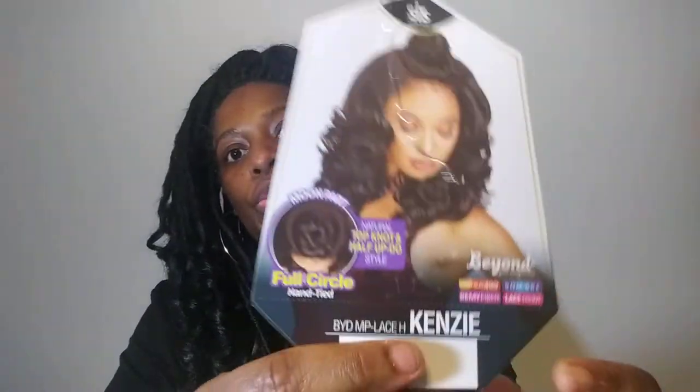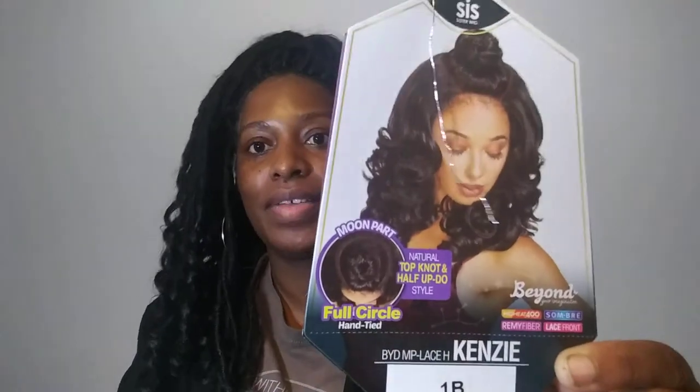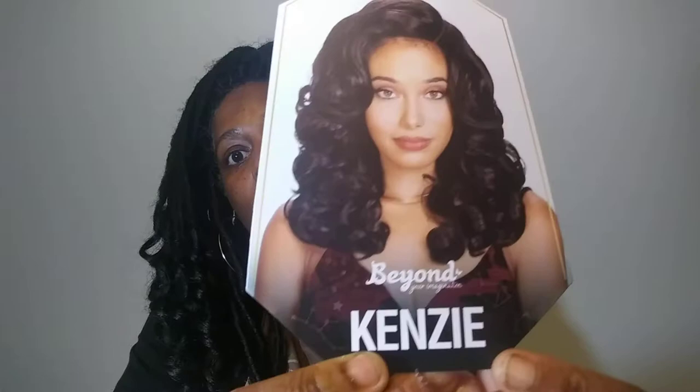Hi, I'm back with another unit review. This one is on the Zoracis Kenzie wig, and I have it in color 1B Zoracis Kenzie and also in Sombra RT2730.